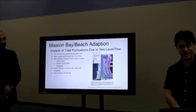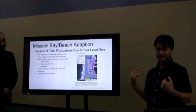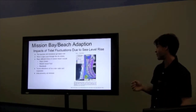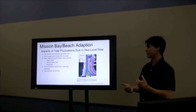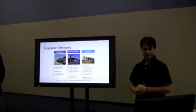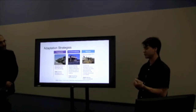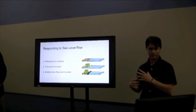I'm Shane, and we're now going to shift gears to looking at the issue of sea level rise. Our case study is Mission Bay and Mission Beach. Mission Beach is a very thin strip of land just west of Mission Bay, and it's a very important residential and commercial district connecting Pacific Beach and SeaWorld. Using an example from Coronado, we can actually adapt to sea level change. It's divided into three categories: protection, accommodation, and retreat.